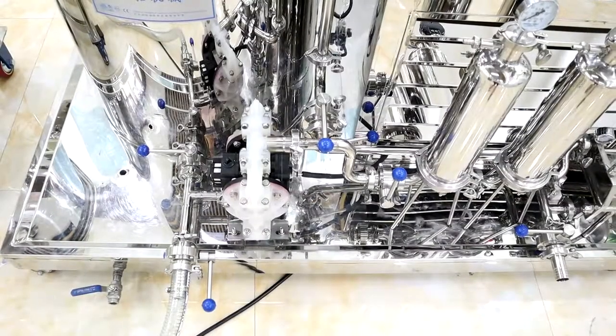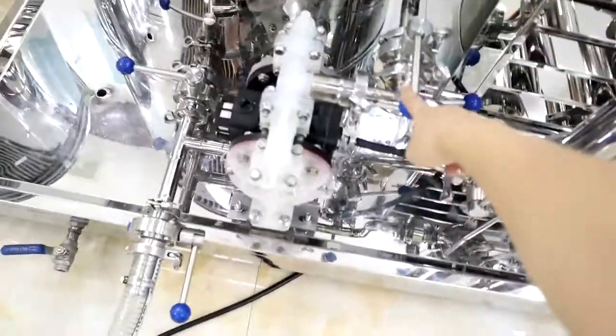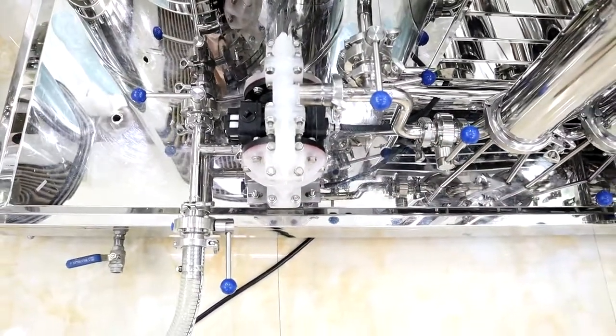When we pump the product into the mixing tank, just keep this valve and this valve open. All other valves should be closed.